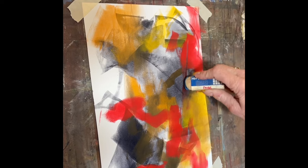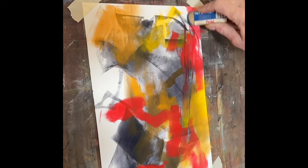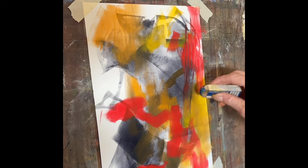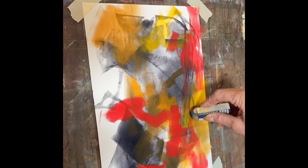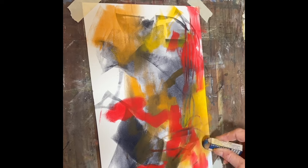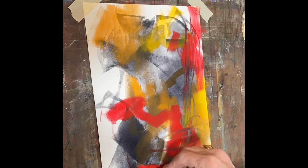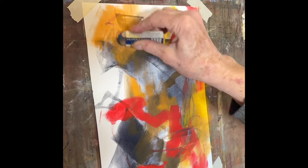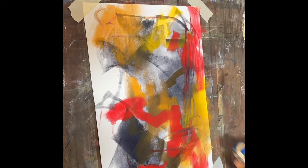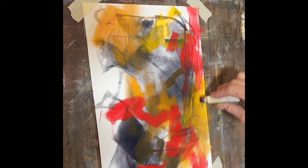Then I took an eraser and I went through some of the pan pastel and I could erase some of it and get to the oil beneath. I thought, well, I wonder what's going to happen. I would have liked to have cut the eraser with a razor blade but I need to go find one. I just thought I would see, and it looked like it was making some kind of a cool texture.